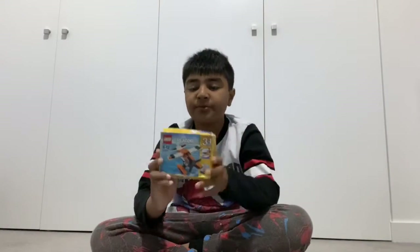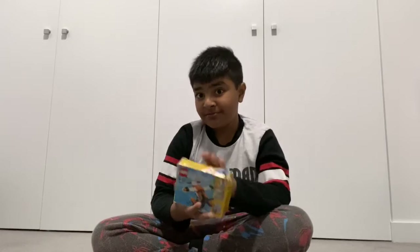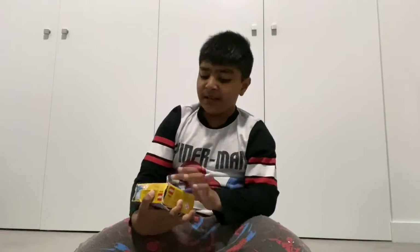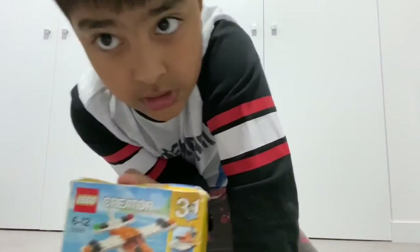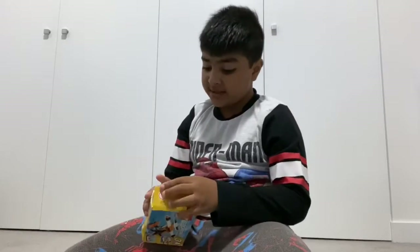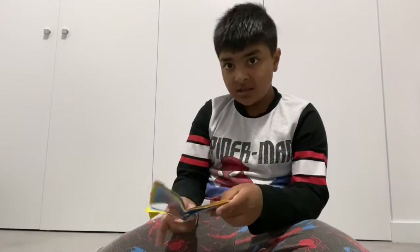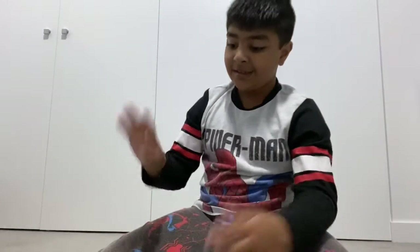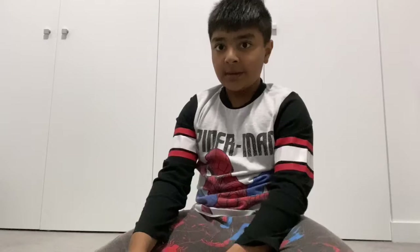Hey guys, welcome to another Lego video! Today we're building Lego Creator set 31028. The box doesn't really look as good as it should, but let's get this open. This is actually really old and I've only built a little of it. I have the instructions and I just packed it in a bag. So let's start with the build.